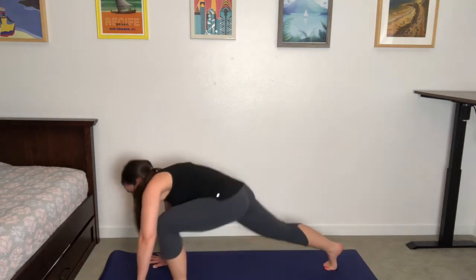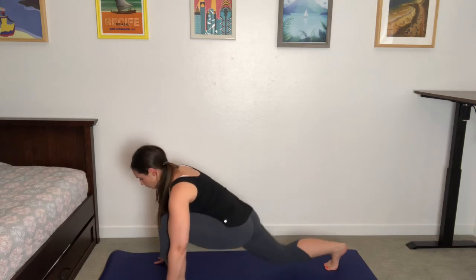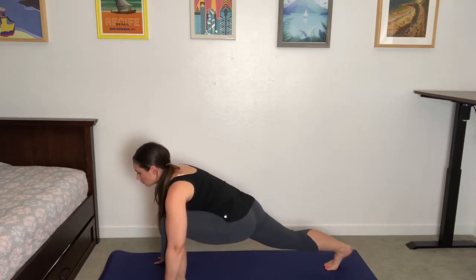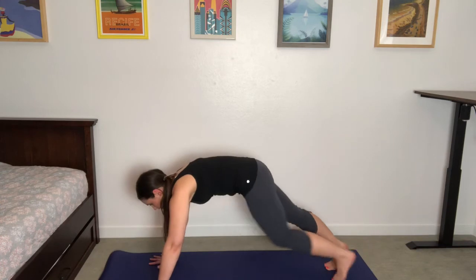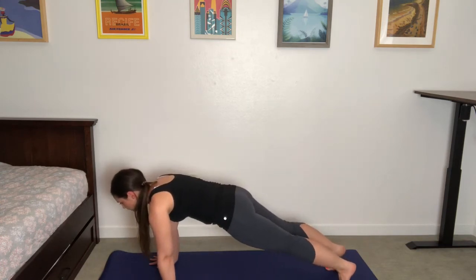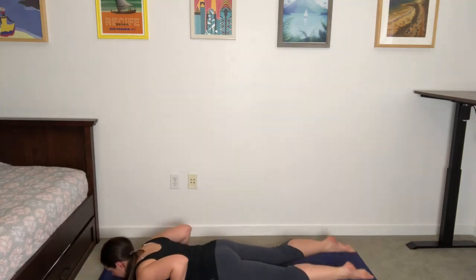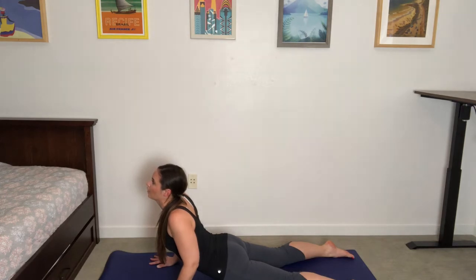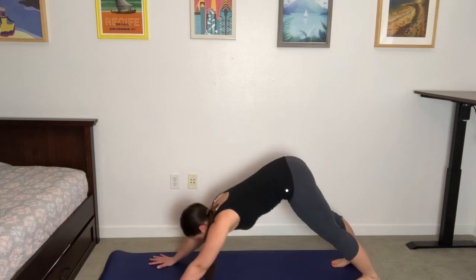We'll take the left side. Left foot steps forward between the hands — low lunge here. You can lower the back knee if you need to, otherwise staying here for another breath. Exhale to plant the palms, and once again find plank, take a breath in, feel your strength. Lower to the belly, inhale, find that gentle backbend — cobra. Then exhale, moving all the way back to downward-facing dog.